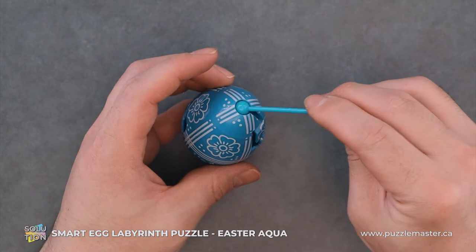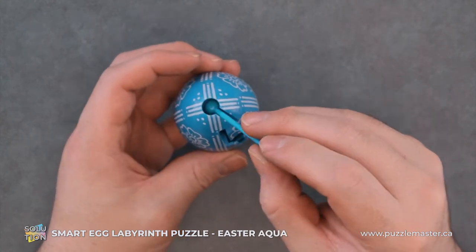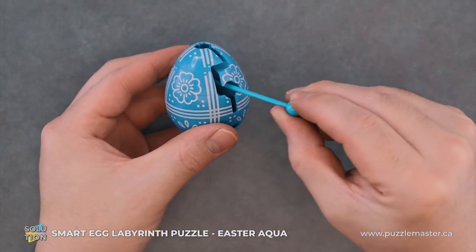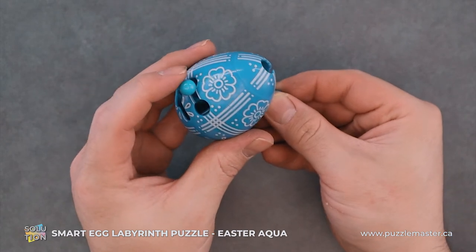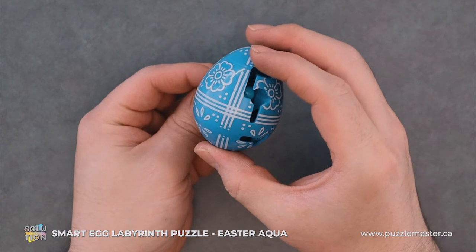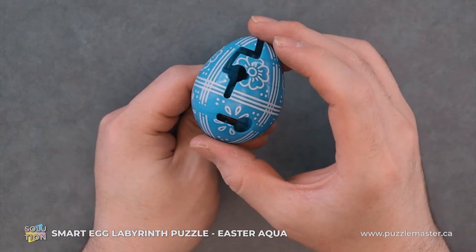So to start with, we'll put it into the top. Either side works and we will just turn it sideways. We'll follow along this path and then we'll put the end through this. From here, we'll slide this in here and we'll pull it all the way forward as straight as possible and slide it down.